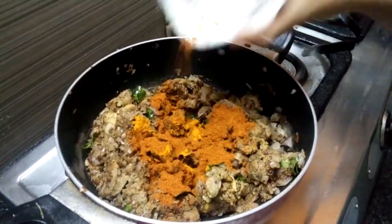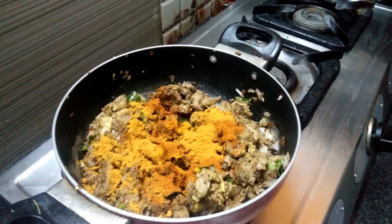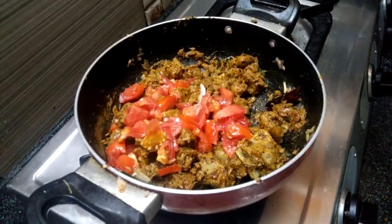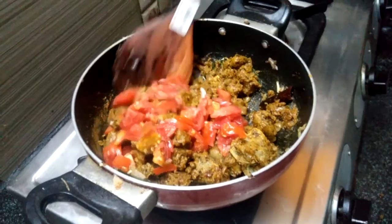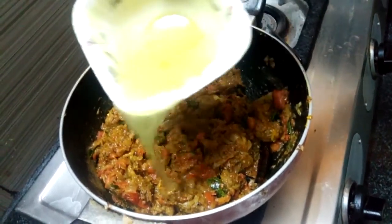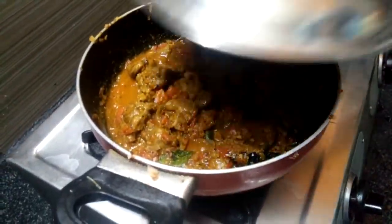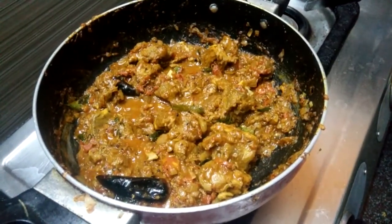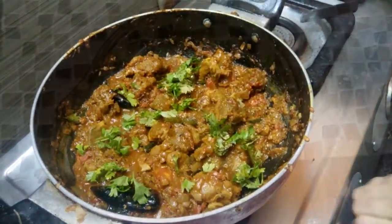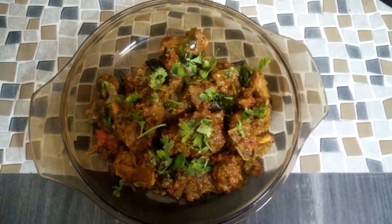Let's mix it up. Add 1 cup of water, mix it in, then add 3 cups of water total. Don't forget to like, share and comment on Zara Cooks.